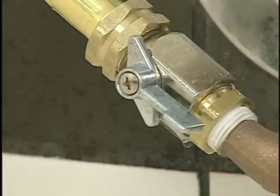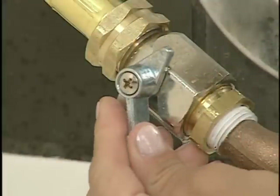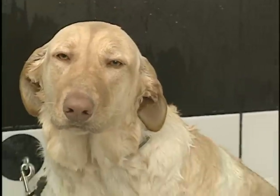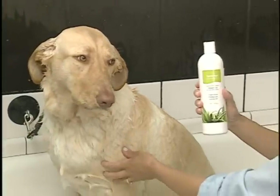When bathing an animal's face, use the flow control valve to reduce water pressure. For best results and safety, hand wash the animal's face with HydraSearch Aloe Tearless Shampoo.